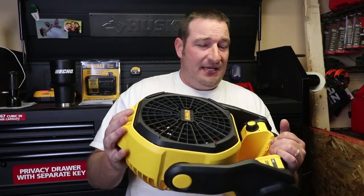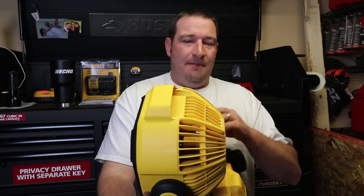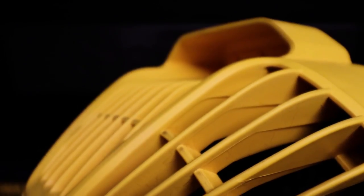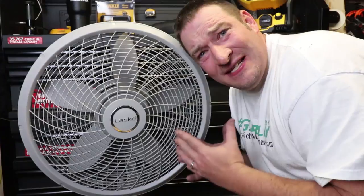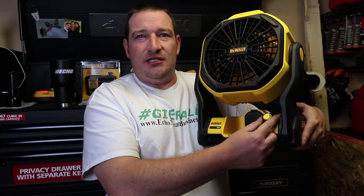Let's talk about this thing. This thing is totally awesome and durable. When I say durable, I mean everything on this is hard plastic — very hard plastic. These fans right here are very, very hard. You cannot move them whatsoever. We've got an 11-inch fan, three blades, 500 CFM. That's a lot of CFM for an 11-inch fan. Got an adjustable knob here.